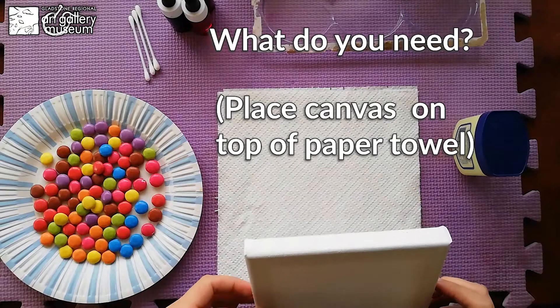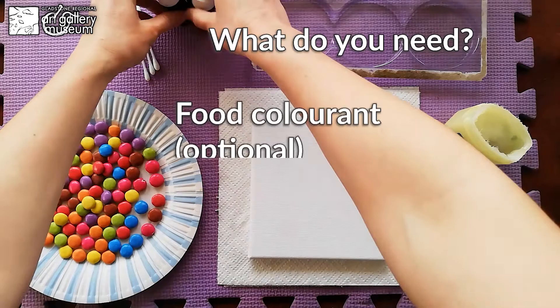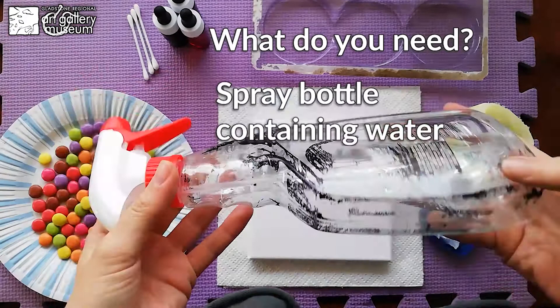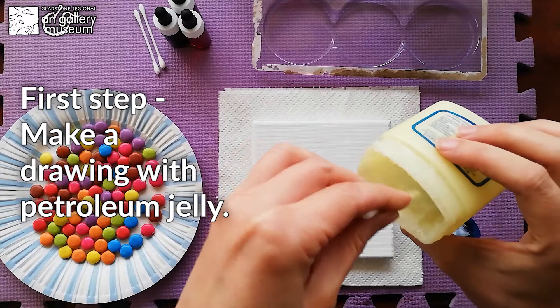Place your canvas on top of the paper towel because it's going to get messy. You'll also need a plastic container, white petroleum jelly, and as optional, food colorant. And don't forget a spray bottle containing water.